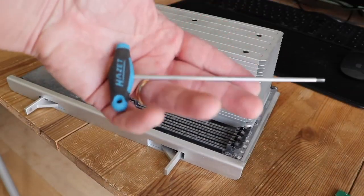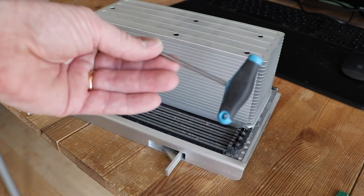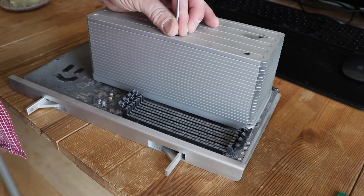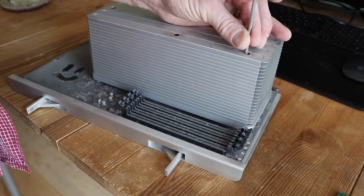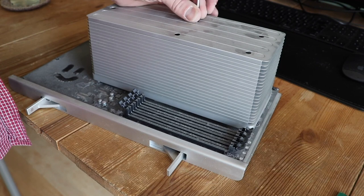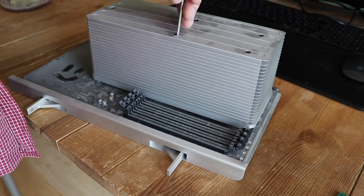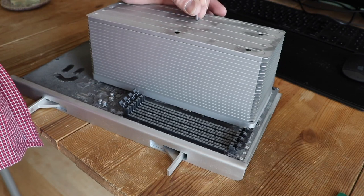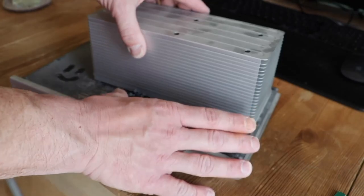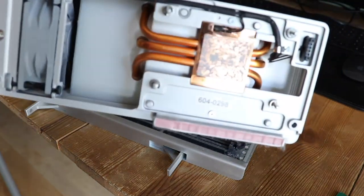We are going to remove the CPU cooler. We need this 3mm hex wrench, it is 15cm long. With this, in an X-pattern, we loosen the screws. They are anti-loss, so don't be afraid of losing them. You can see the cooler is already lifting up — gently pull it up. You see the thermal compound.